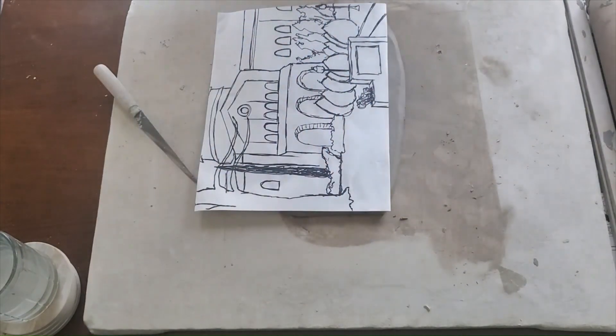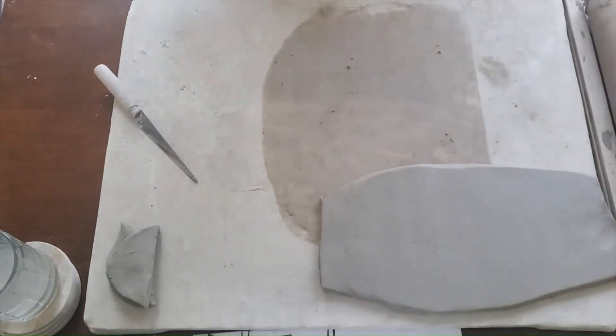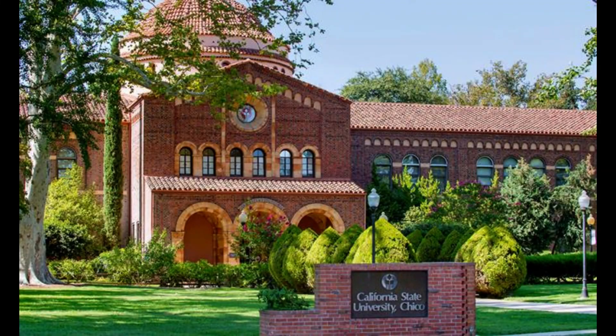For my drawing, there's not an insane amount of pieces really in the front. Looking back at the original reference photo, the only main thing in the front is kind of that front sign that says California State University Chico. My middle ground is going to be bigger bushes, possibly the tree on the left side, some street lights, and then we get the big building in the background.